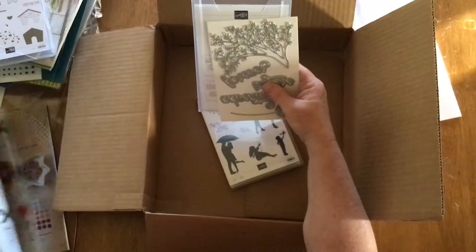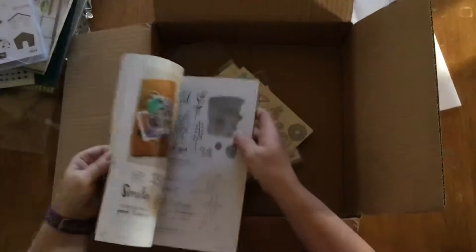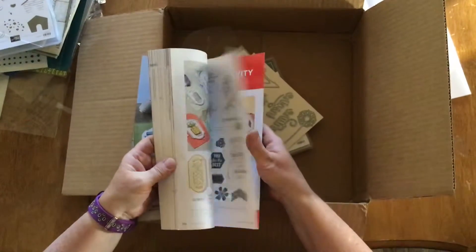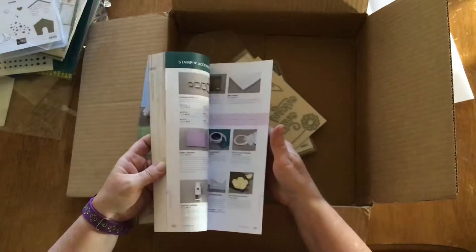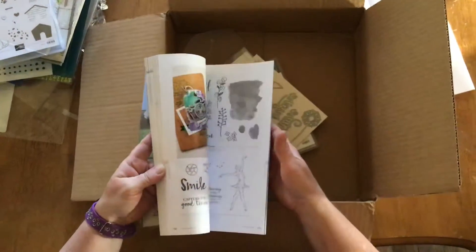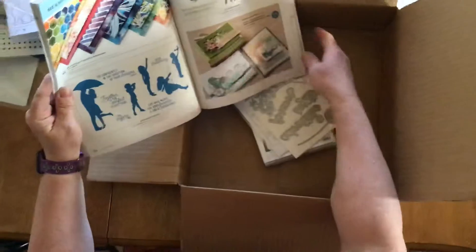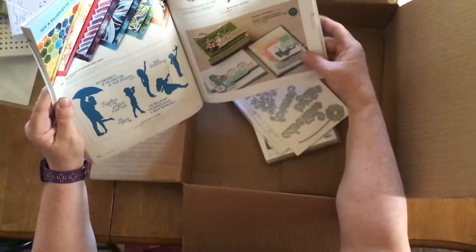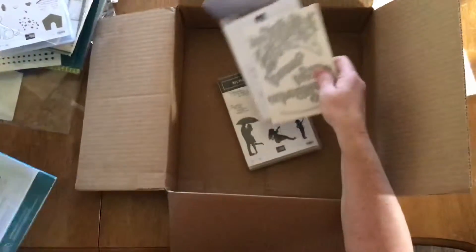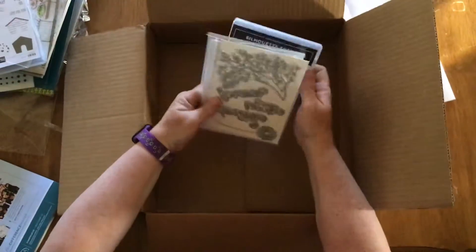I'll show you a few and what it looks like in the book — right there, and here are a few cards. Next time I come back, I will have a couple cards made and show you some of the cards that can be done with these. Thank you, bye for now!